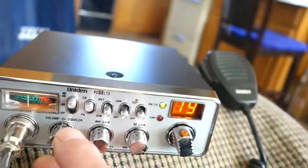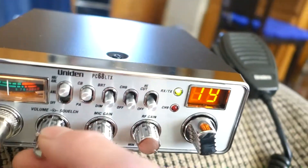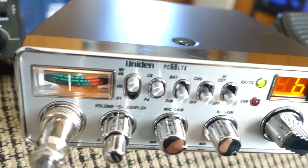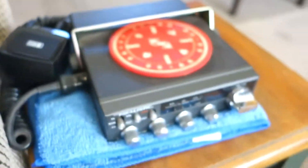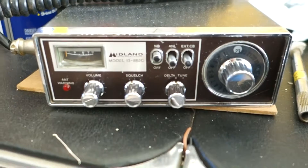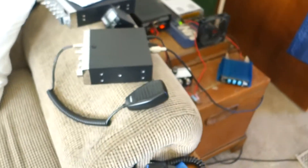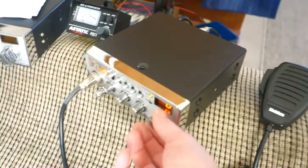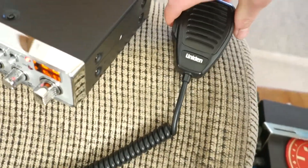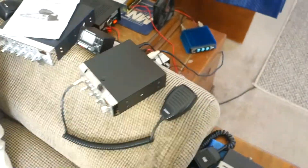I'm going to compare the stock unit mic with the Superstar mic using the PA. I got this radio for 63 bucks — got my Realistic, the 1976 Midland, cleaned it up and it cleaned up pretty good. I've been having a problem with this microphone sticking, so I'll plug it into the PA and see if I can notice the difference.